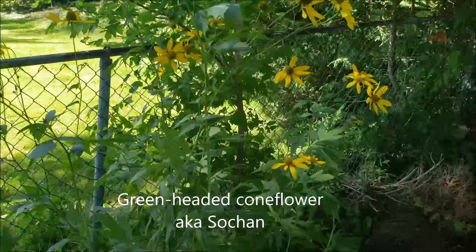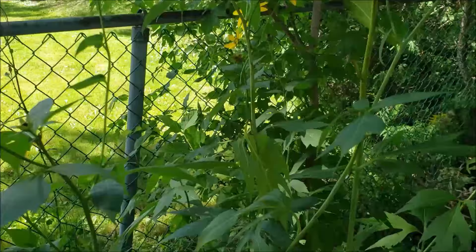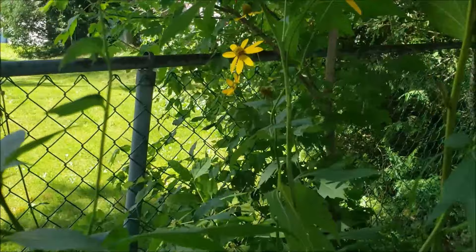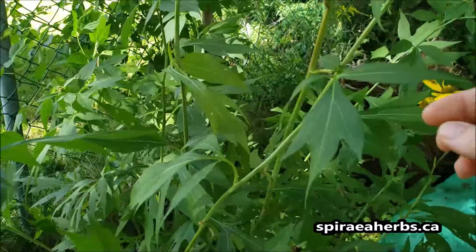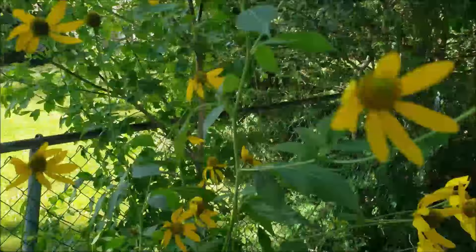This first one I want to introduce you to is, I believe, a native species here. The common name is green-headed coneflower — the indigenous population often call it sochan, S-O-C-H-A-N. It's really pretty. We've stuck it over in this back corner where it gets mostly shade because we planted it in the garden and it turns out it's pretty invasive. But the leaves are great — you can stir fry them, you can eat them like a wild edible. I'll pick off a few of these greens to dehydrate and grind into a greens powder.